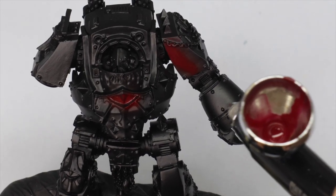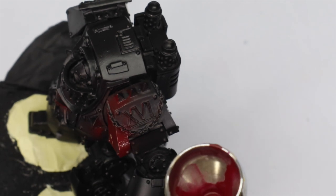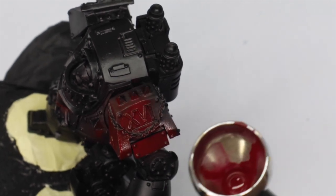Most of the demonstrations I do I'm going to do on the dreadnought because it's easier for you to see and easier for me to film — it's just like a big terminator — but I'm basically doing them all at the same time as it's the same process.